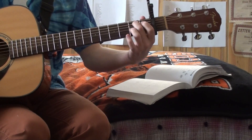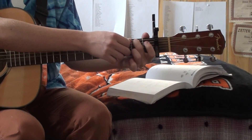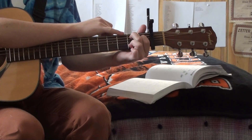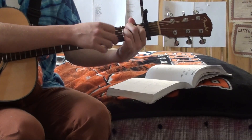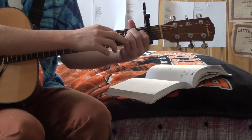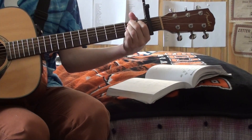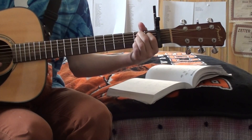And then we have a new chord for some of you — the B7. Target your middle finger to the second fret of the A string, take your first finger and put it on the first fret of the D, take your third finger and put it on the second fret of the G, and take your fourth finger and put it on the second fret of the B string. Strum from A on down — this chord is called B7.